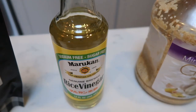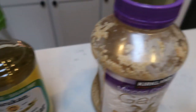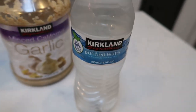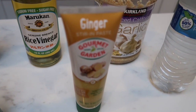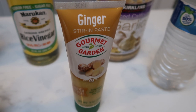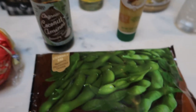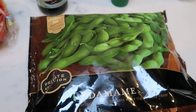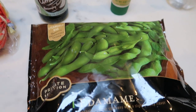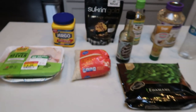You'll also need minced garlic, water, ginger paste — or you can grate fresh ginger, but I prefer the paste, it's so much easier — coconut aminos or soy sauce, edamame (I'll have to shell mine since my store only had them in-pod), and basmati rice. Let's get started on tonight's dinner.